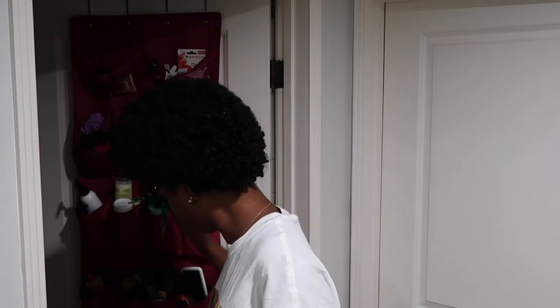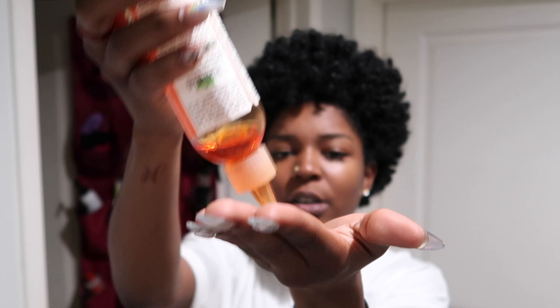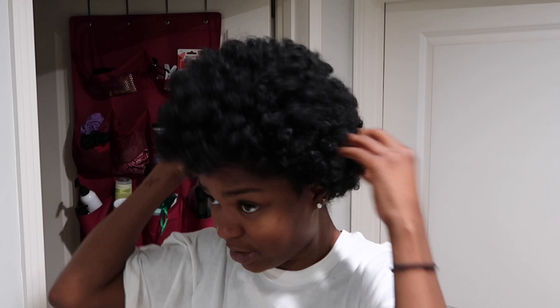I just spritz, spritz, spritz all over, and then I'm going to take a little bit of the Talia Wajid oil on my hands, just on the top, and let's just fluff. Now listen, you can't be afraid of your hair — you have to be willing to dig in and really manipulate it to how you want it to be. You can't really mess this up. Picture it how you want it and then just go for it.